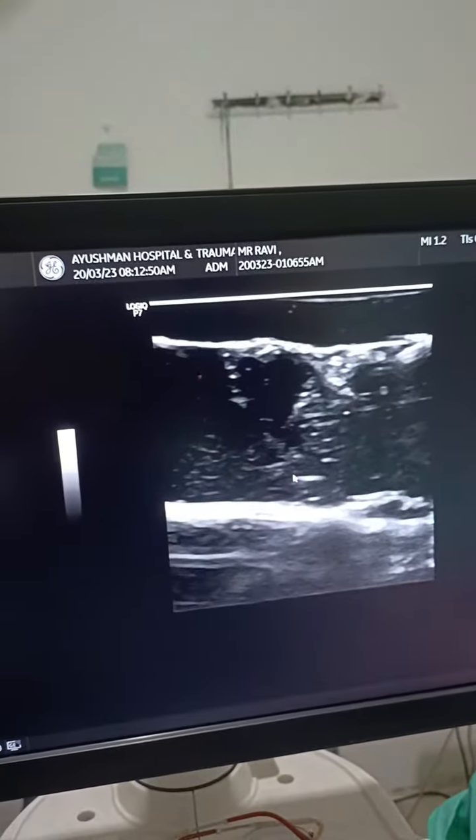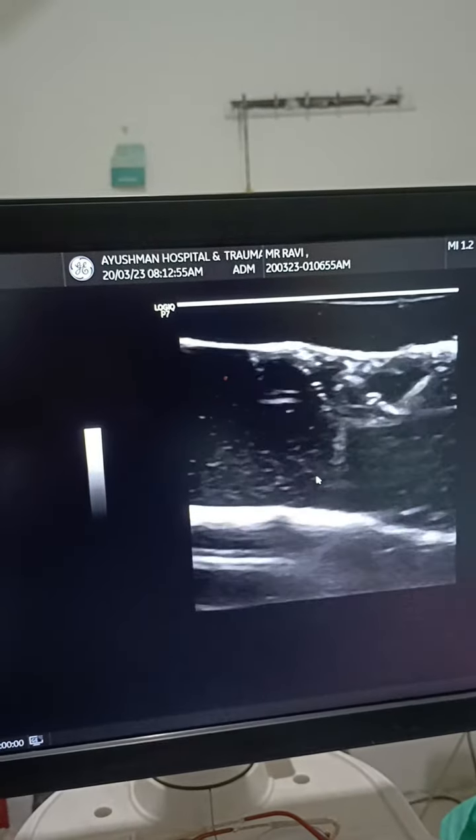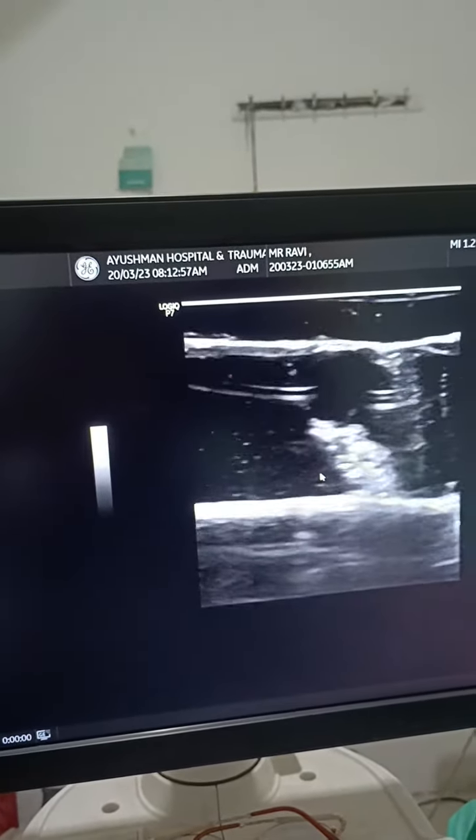This is our brachial plexus. And we have to deposit the anesthetic agent here. If we have to go towards the base of the artery — let's see where is the artery. This is the artery.